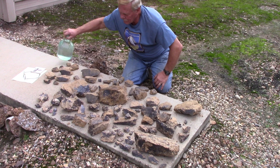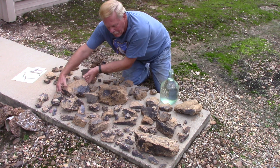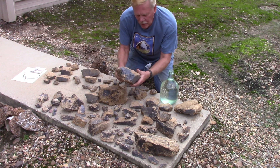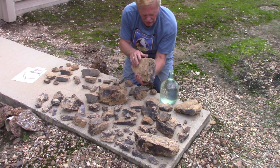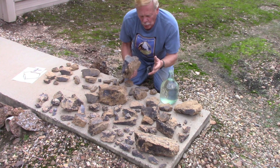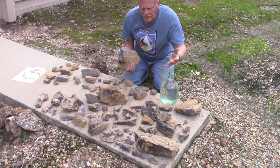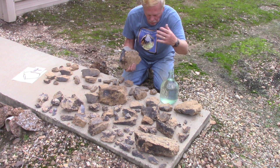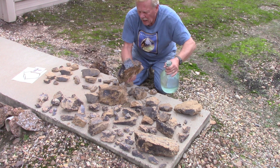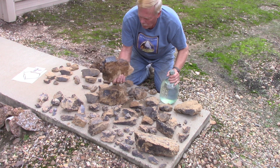Let me wet it some. I hope you can see the purplish-black color here. What geologists do a lot of times is wet the rocks they're analyzing, because these have dust from being dug up. So they wet them and look at it, and it really brings the color out more.